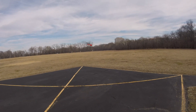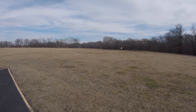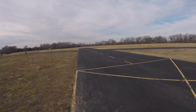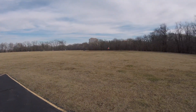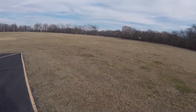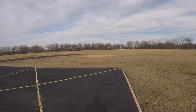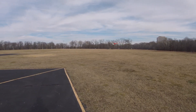About four minutes in. It's really responsive, I like it. The mod is very easy — just make sure you have the right prop. I'm still using the stock tail motor.